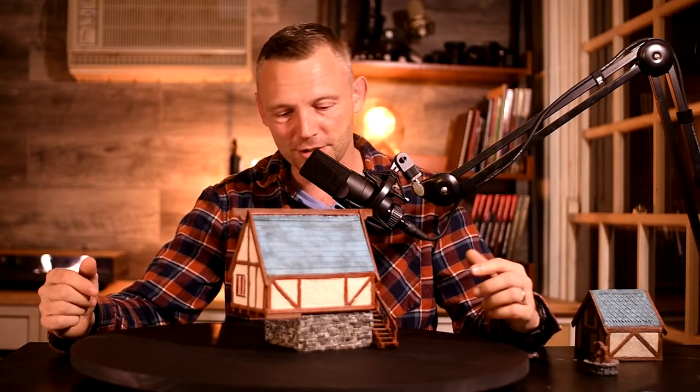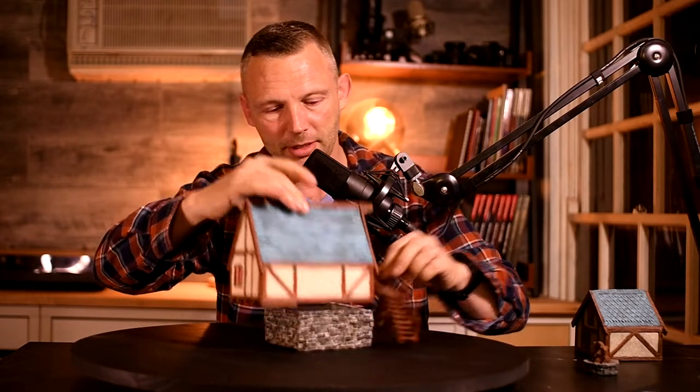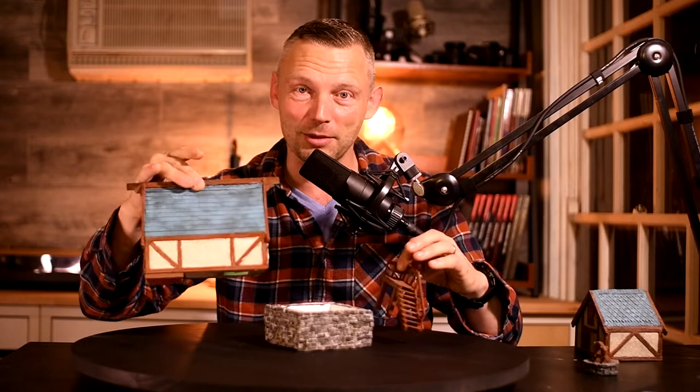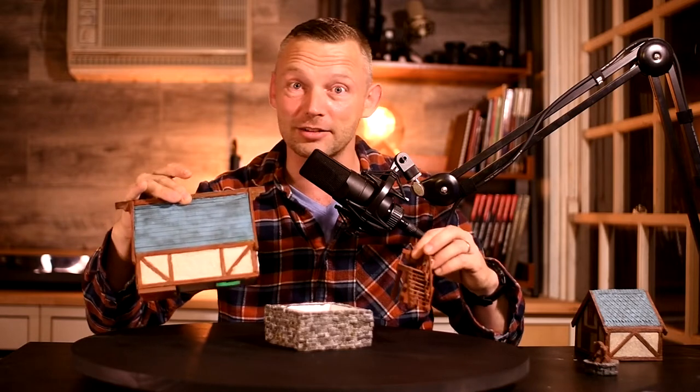Today I'm making a new terrain piece for my Dungeons & Dragons encounters. I thought I'd experiment with a few new techniques including using buckwheat for the wall texture, and the whole thing is modular so that I can easily integrate it with my other terrain pieces. Trying to keep these videos a little bit shorter, so let's get to it.